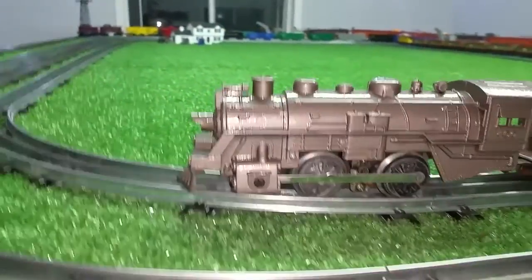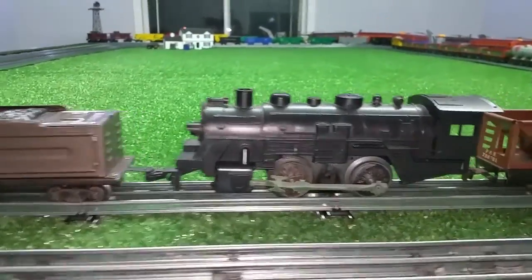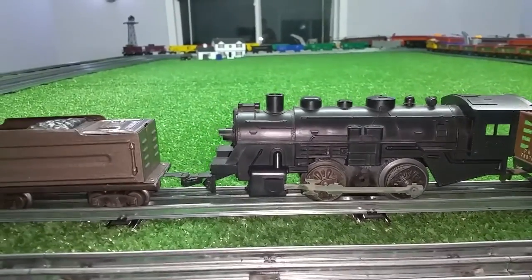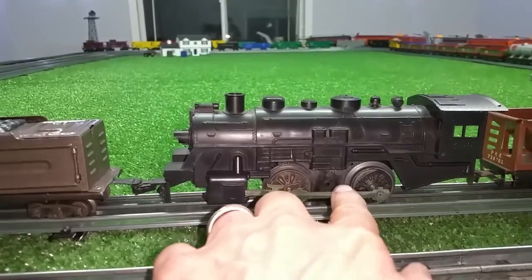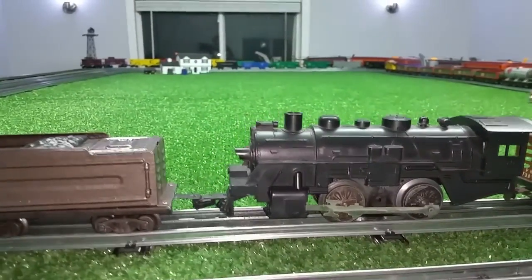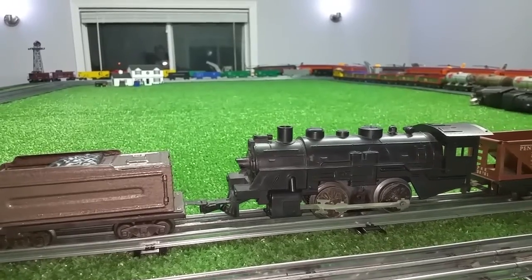I added a traction tire to this and added a dummy 400. This is an old 400 that had a broken side plate, so I've removed the intermediate gear and it's just free-wheeling. It still has the armature in it but it's just a free-wheeling unit now, and there are 20 tin litho cars.